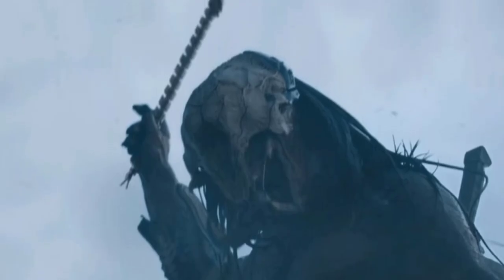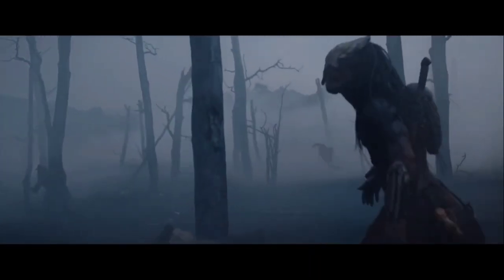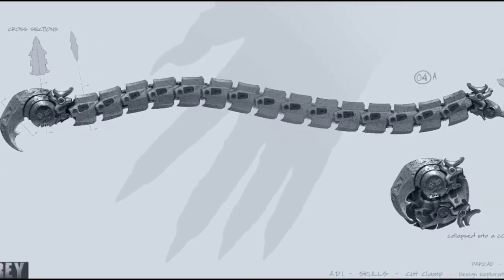Cut clamps — also known as bowlers — a small hand-held weapon thrown at an enemy's limb. It wraps around and triggers the snare, severing the limb instantly. They can also be used to free the predator from traps. When not in use, it can be collapsed into a coil for ease of storage.